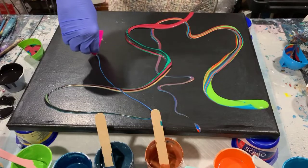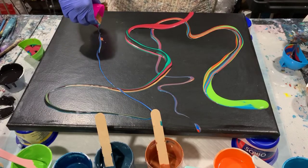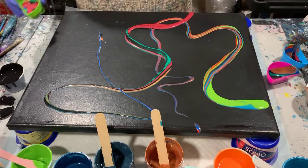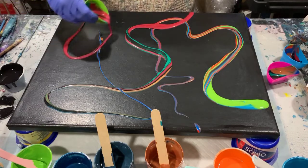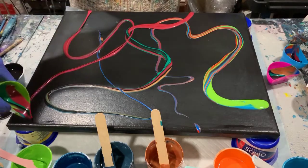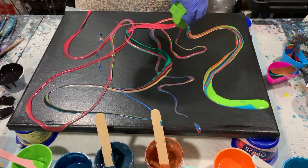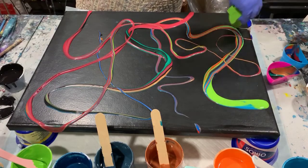I know probably a lot of you other artists out there have paint that you just have a little dab here, a little dab there, and you just have to use it up. So I went through my paints this morning and picked out what I thought I wanted to use up, and that's what I'm doing here today.